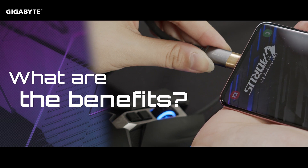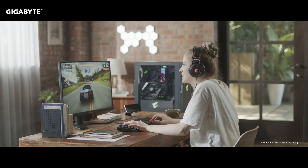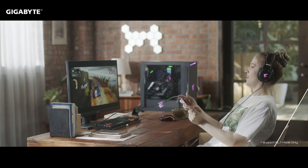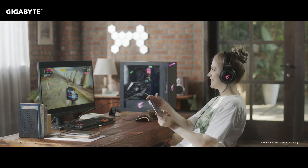By connecting it via USB-C, you will have a bigger screen and get a better gaming experience due to the higher refresh rate. This gives you a whole new horizon for playing mobile games. You can also choose to play with your keyboard and mouse, or stick to the touch screen on your mobile device.